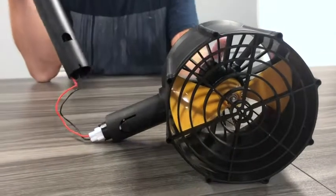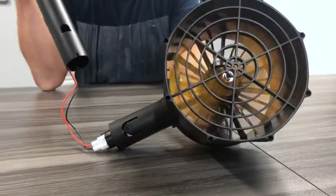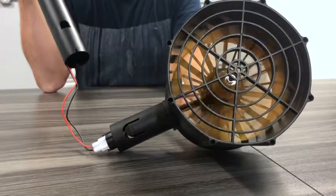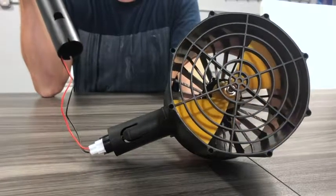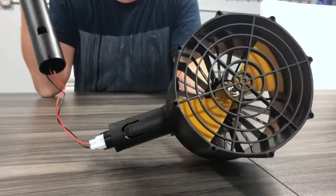So just a real quick close-up view of the propeller. And again, that's a single touch of the button to control this motor, separate from the other motor.